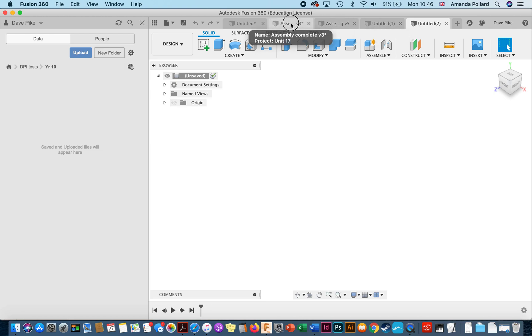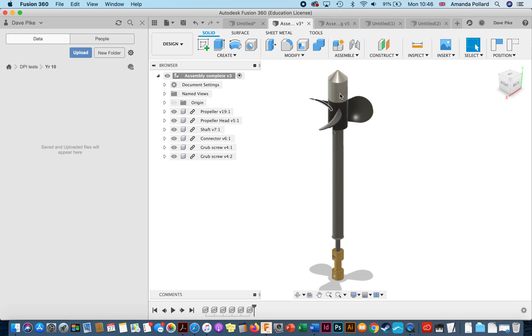Now that we've got our document, we want to start creating objects. One way is to create separate files for each object, or create each object as a different component within the same file. I find it far easier to create separate files for each component and then bring them all together in a separate new design later for an assembly drawing. If you draw everything on one file it's a lot harder to separate out later — you'd have to start cutting it up. If you draw them as separate files, you just drag them all into one new file.